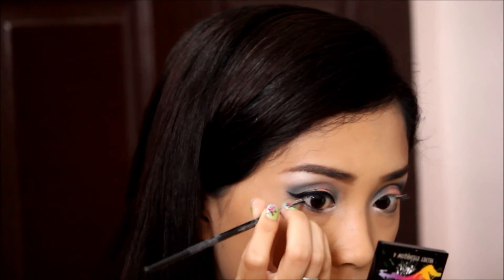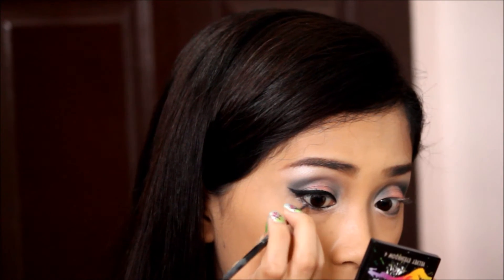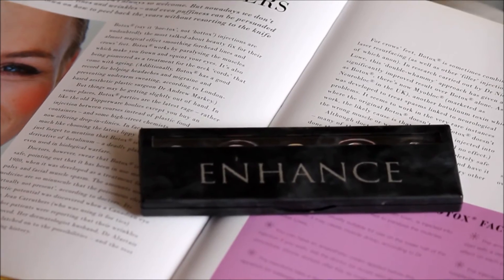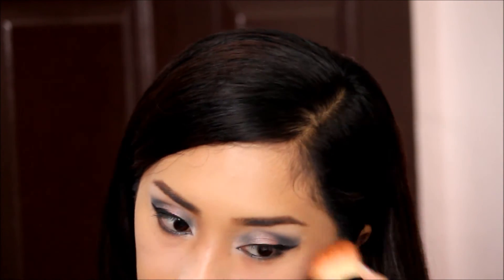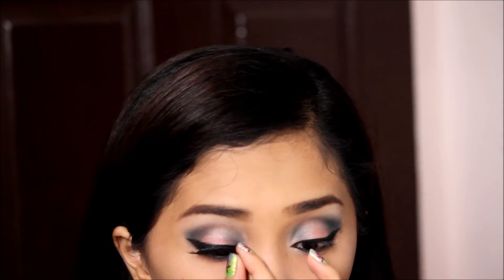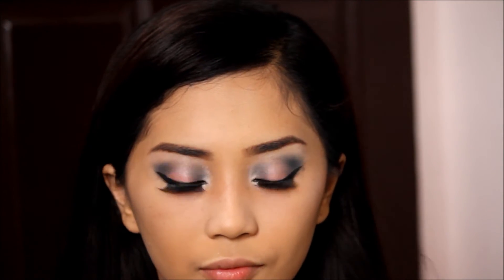Next I'm lining my lower lash line using the gel liner again to really open up my eyes. Then using a concealer I'm erasing the fallouts under my eyes to give me a clean and polished makeup. And here I'm putting on false lashes to create a very dramatic eye, then applying mascara to make the falsies look more natural.